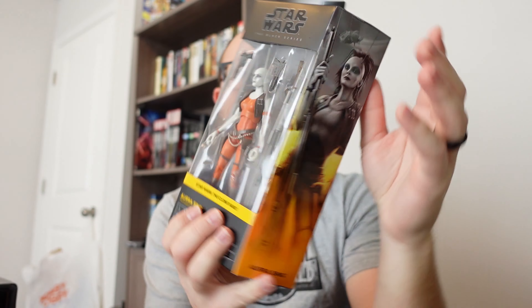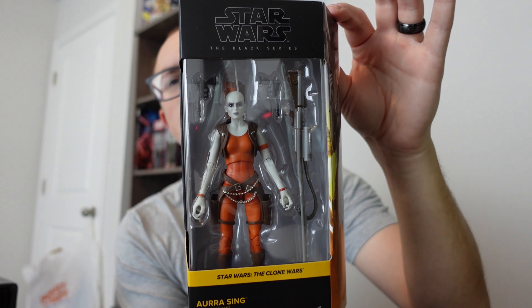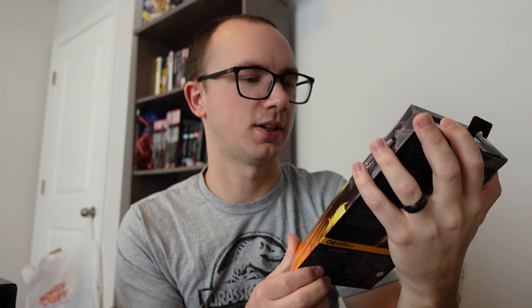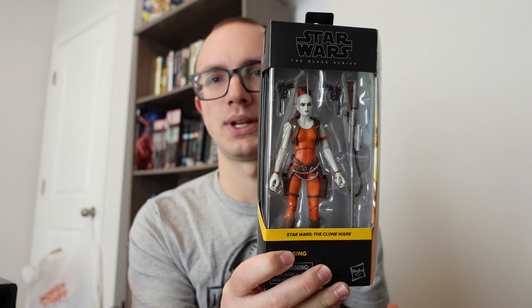Moving along to another TV series — we got Star Wars: The Clone Wars. We have one figure from The Clone Wars, and that is Aura Singh. This was a pretty popular one in the stores when we found her. There's a good handful of goodies in this figure: obviously the character, two blaster pistols and a blaster rifle that looks almost like a sniper rifle. I think that's kind of like her iconic weapon, so it's really cool that we got that in here.